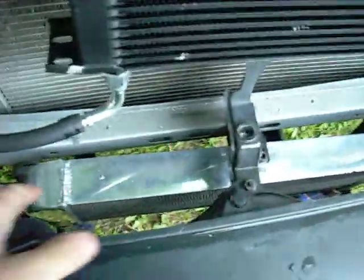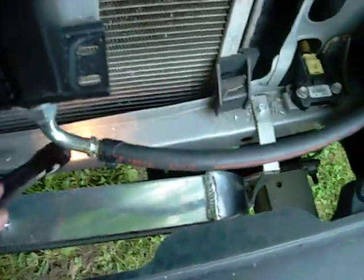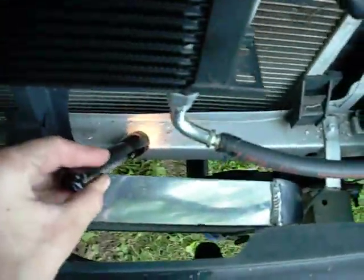First of all, the biggest issue that popped up was the intercooler fitment. This cross member here is a lot higher in my Tacoma than it is in South Africa, so the brackets they included did not fit. So I made up these on my own. This one goes out right to the side, avoiding the air conditioner line here, and again on the other side. Pretty straightforward, it wasn't that big a deal.